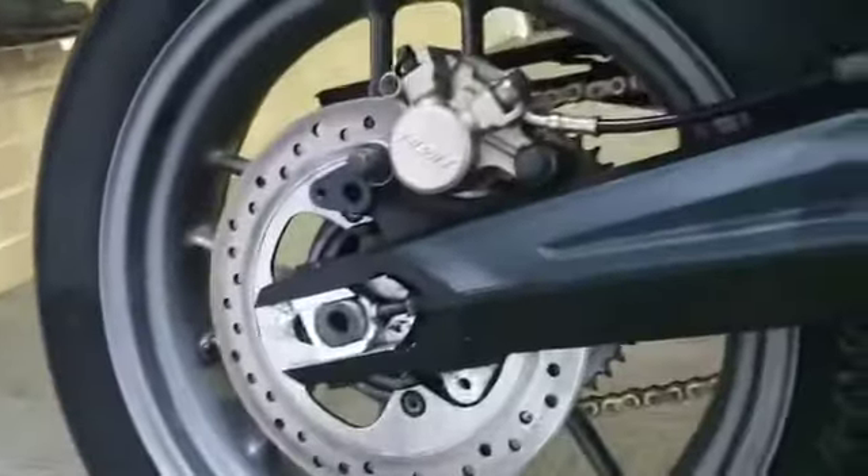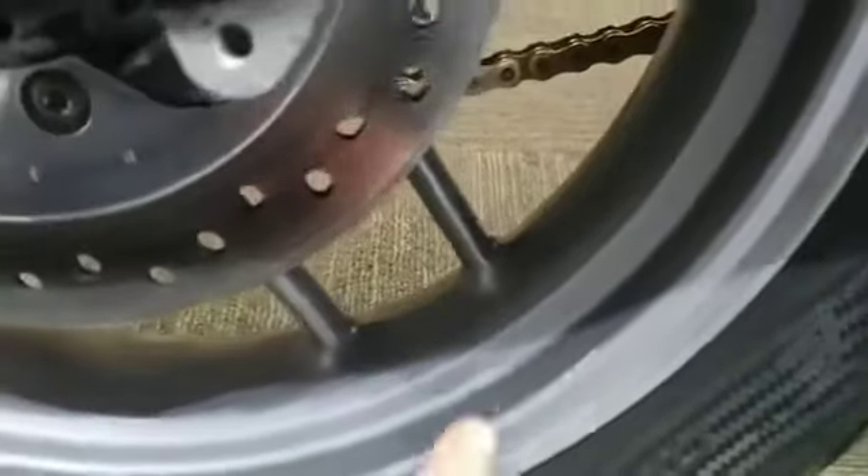Back tire looks good. The back wheel again has a few marks just there and a few other marks around the wheel, but it's not the nastiest wheel.